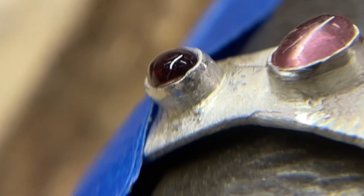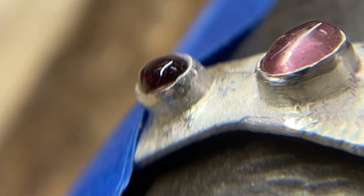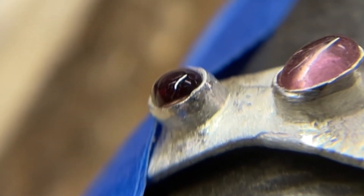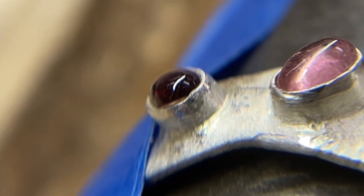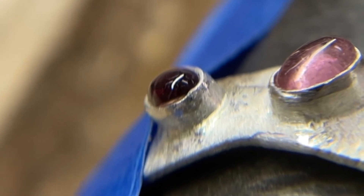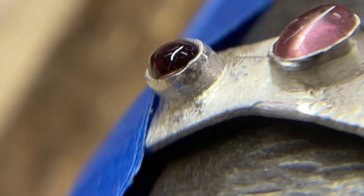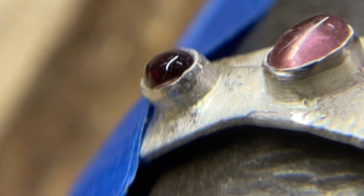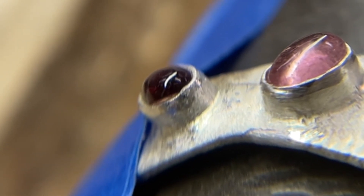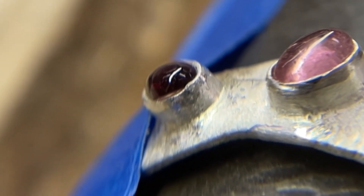So this is something that happens to the best of us. We've got these lovely tourmaline stones and they're being set and everything's happy and groovy, but at some point when they were being set that stone popped up on the side a little bit. If you don't notice it, you continue to set and then it's sort of held in place — but not held in place like it should be — because you can see that the top edge of the girdle is sticking out just a little bit. So we're going to use the unsetting tool to press the bezel away a little bit, get the stone seated properly, and then reset.